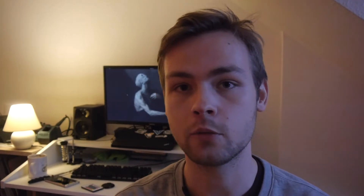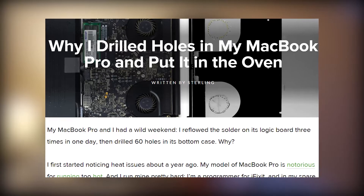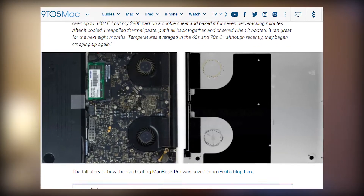So anyway, should you drill holes in your laptop? Probably not, especially if it's not a cheap laptop you bought on eBay for like 100 euros. But while I was searching for people who did the same thing, I came across quite a lot of articles where people were describing how they drilled holes in their MacBooks, how they put them in microwaves, and how that actually helped with thermal issues. So I'll let you be the judge and decide for yourself whether this is something you want to do or not.